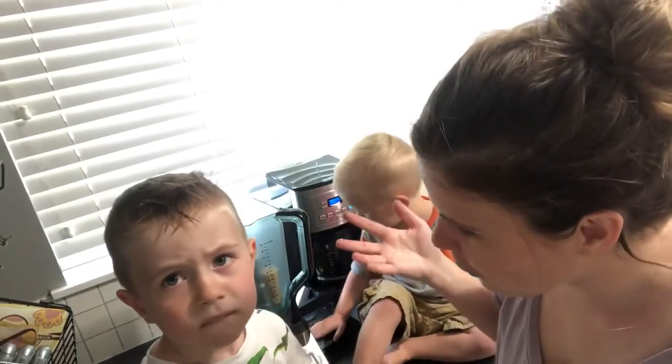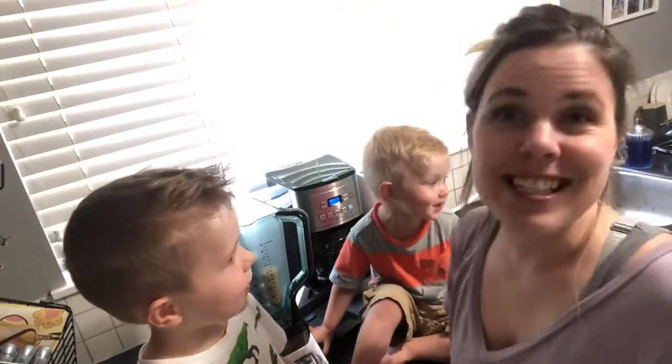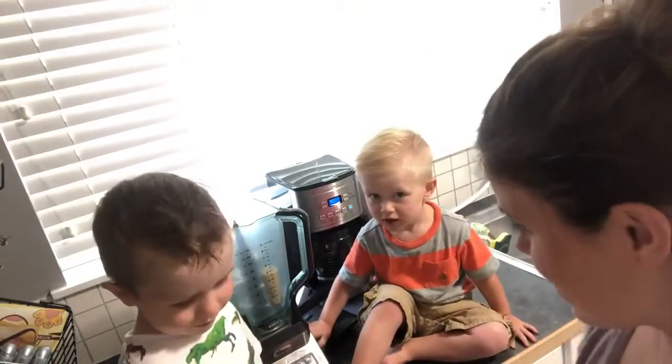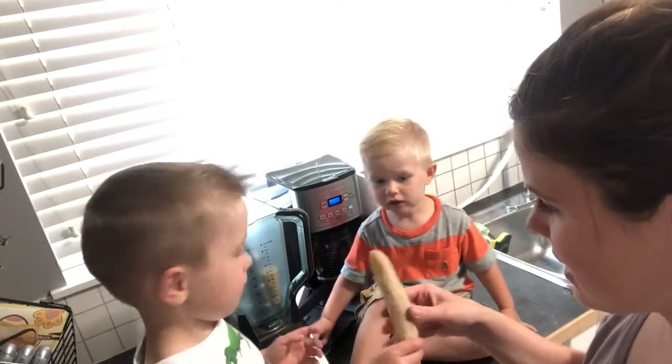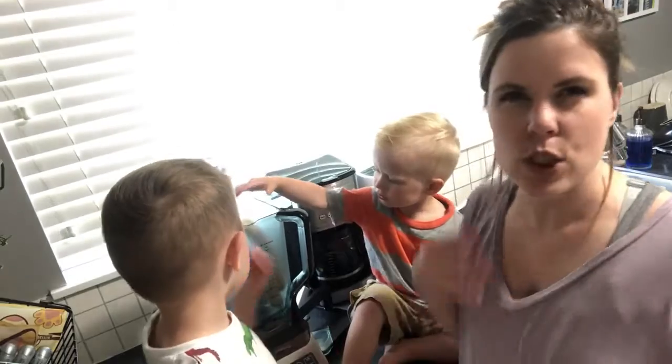We are ready! What are we making today? Smoothies! So that is what we're making today. We like making smoothies for lunch or for breakfast just because they're super fast.